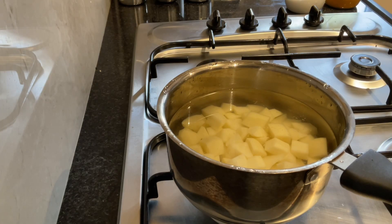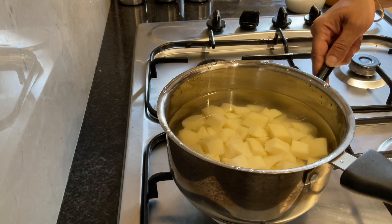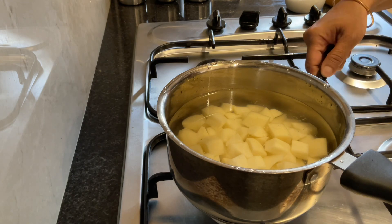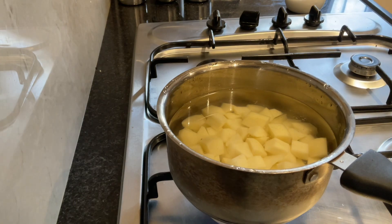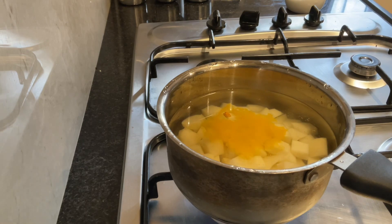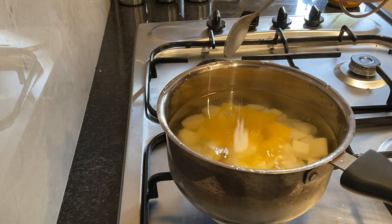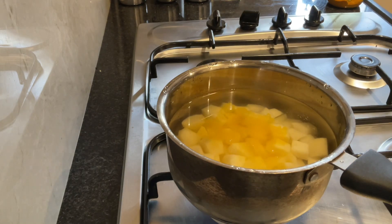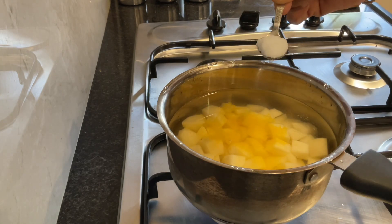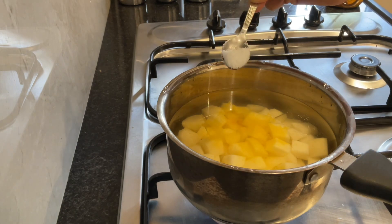So now the potatoes are cut and ready. Light the gas. Add turmeric powder. This is roughly 6 medium sized potatoes. I am adding 1 and 3 fourths teaspoons of salt, because there is also water in this. You can even add 1 and a half and then add salt later if required. I am using Tata salt.